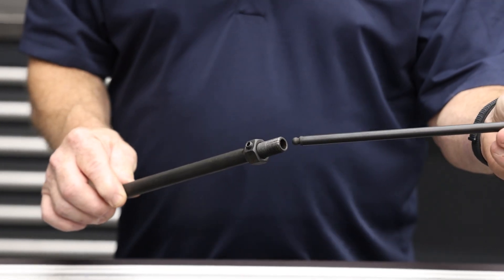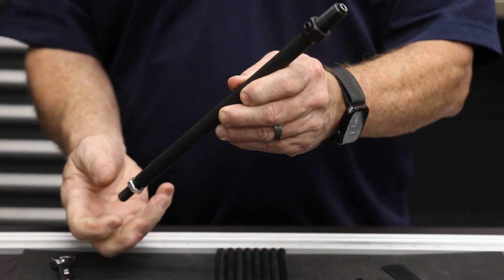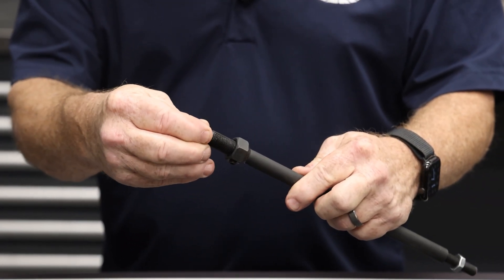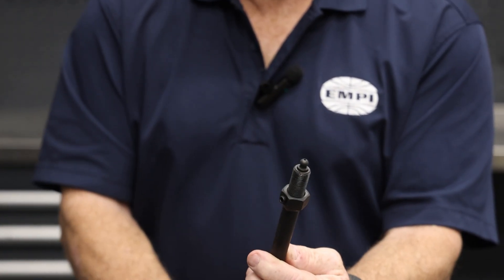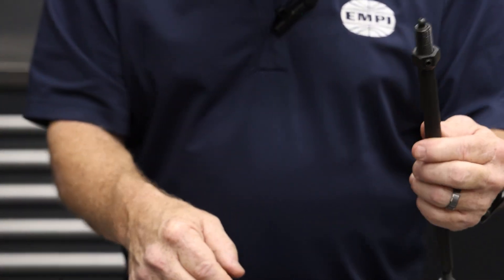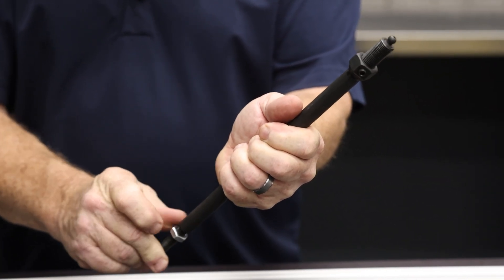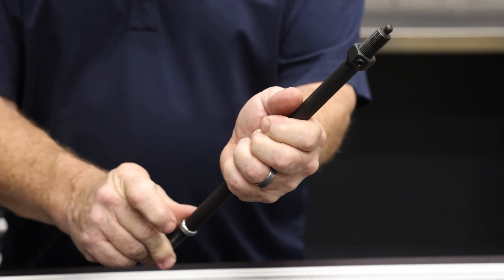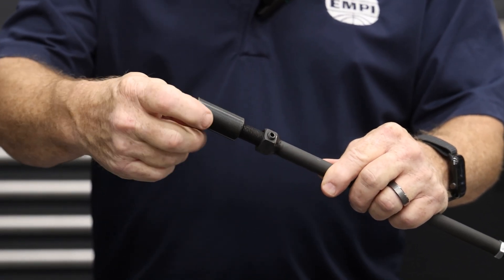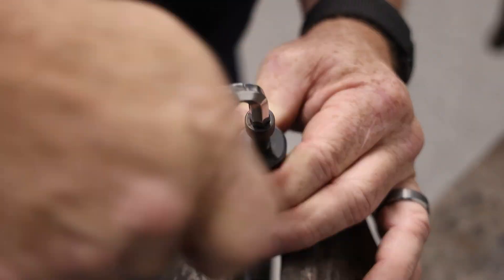Now we're going to set the tool to press the tips in. Slide the push rod into the tool and adjust the bottom set screw so that the push rod is inside the tube. Set the tip in and bring it down so that the lip of the tip is inside the tube — that's going to drive the tip in straight. Then set the jam nut just to hold this in place; that'll keep that setting. Screw the cap on and go over to the vice to hold this still. Take your allen wrench and crank this down — this will press the tip in.